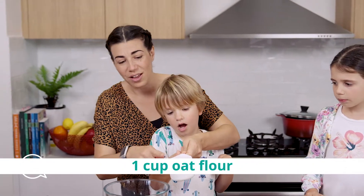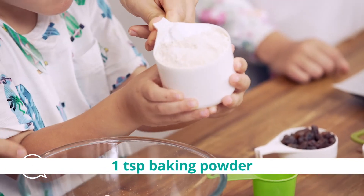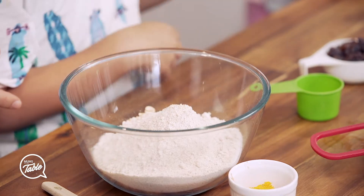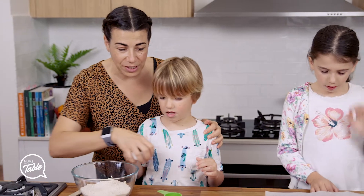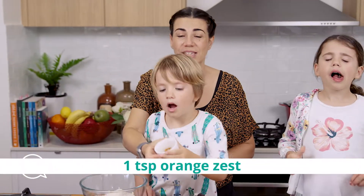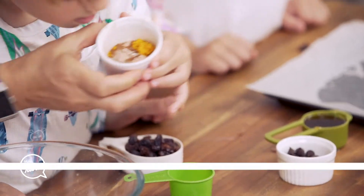And in here I've got oat flour and baking powder. Can you put that in there? Oat flour and baking powder. We'll put the dry ingredients in first, and then we've got orange zest — some orange zest.